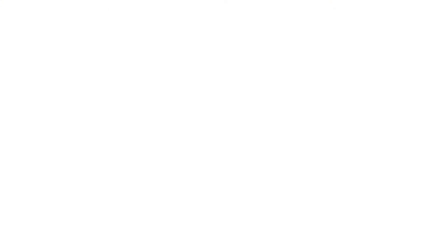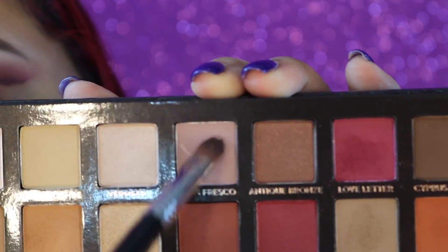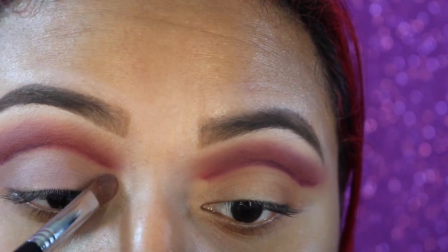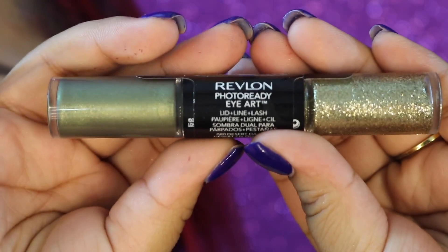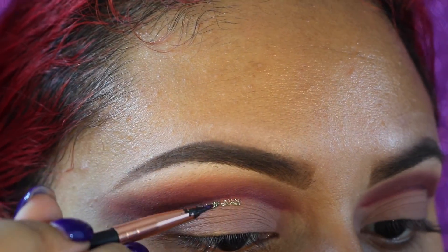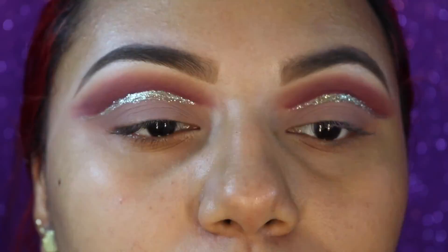Now I'm going to take my Sigma E58 and go into the shade Blonde Fresco — this is going to go all over the lids. It's a very pretty lavender matte shade and it's perfect for this look. Then going in with the Revlon Photo Ready Eye Art in the shade Desert Dazzle, lining directly under the cut crease just to add a little bit of sparkle.